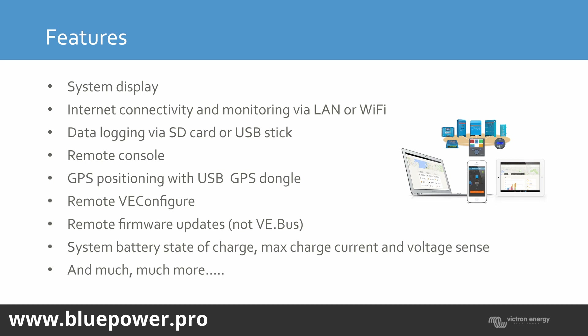There's remote VE.Configure so you can change the settings on your inverter remotely, and remote VE.Firmware updates — so the VE.Bus has been updated so you can update the inverter's firmware as well. You can also do it on an off-grid system and update the firmware remotely. It sends the complete file to the GX device, and then from the GX device uploads it to the inverter. So as long as the GX device stays on when the inverter powers off, you can do the remote firmware update from the off-grid side — you don't need the MK3.